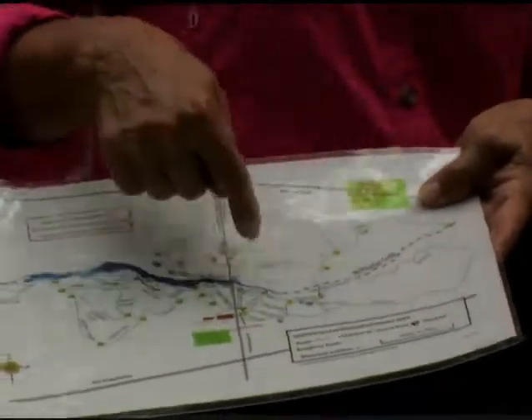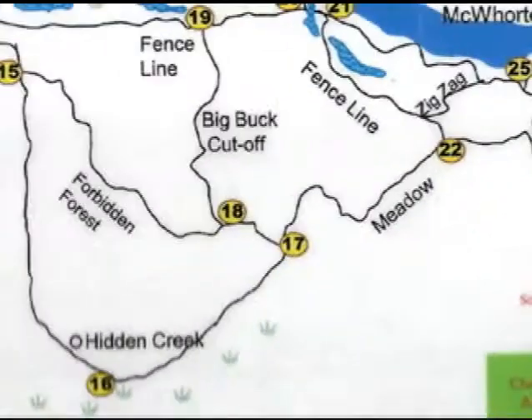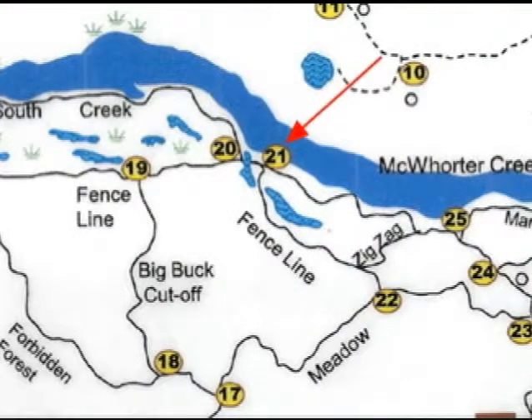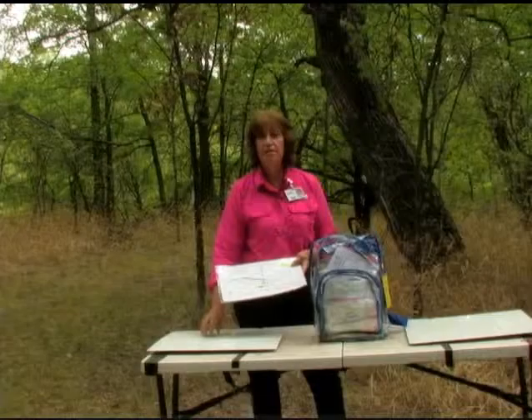You can either do it on the east side of Fish Hatchery Road at post 28, which is where we are right now. Or if you're walking trails on the other side — Big Buck Cutoff, Hidden Creek Trail Loop — at post 21, it has the same setup: tables, a little root sign hanging off the side, and the metal plates on it.